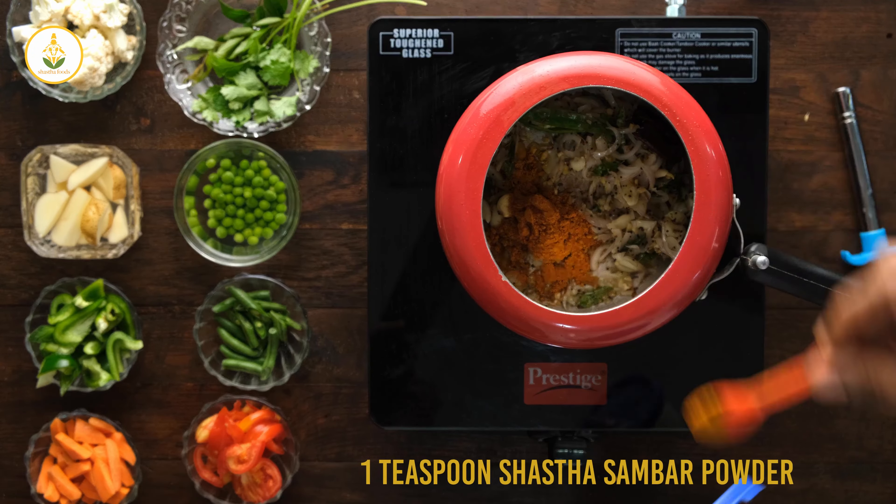In the same oil I'm stirring everything — I'm not adding extra oil at all. Then I add potatoes with the skin on, then cauliflower, beans, carrots, capsicum, and peas. Vegetables are completely optional — it's up to you, and you can increase or decrease the number of vegetables.